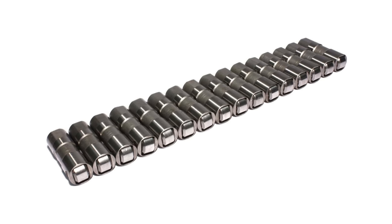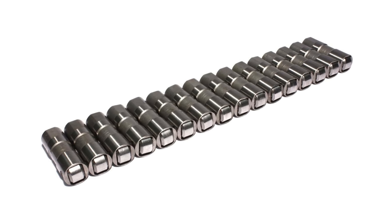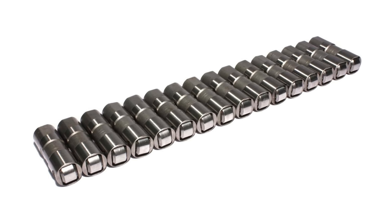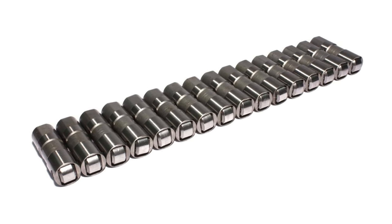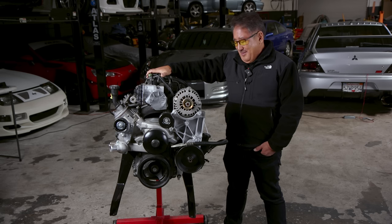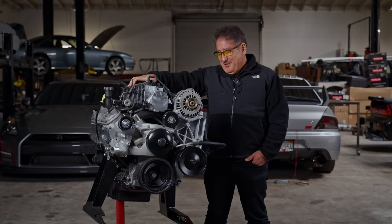While he was in the lifter valley area, he changed the old lifters with Crane lifters. These aren't trick or anything — they're just Crane's replacement lifters. On an engine with miles, hydraulic lifters can get gummy and tick and make noise. They're pretty cheap, so you might as well change them while you're in there.